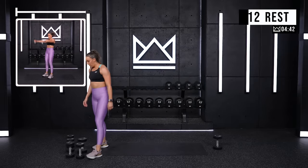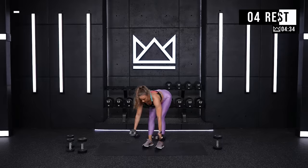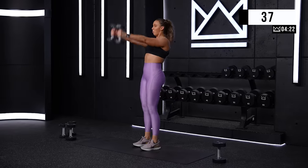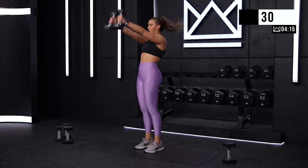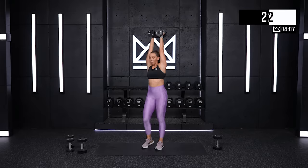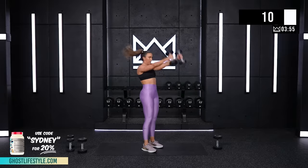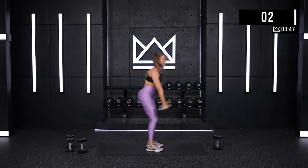Dumbbell swings. I'm going to use my 15s — just think of a kettlebell swing. Feet are right under your hips. Hinge, neutral. Ready? Three, two — let's go. A little bit of a squat here, a little more of a squat versus a kettlebell swing. Good job. Second half. You're almost there. Ten. Three. And rest.